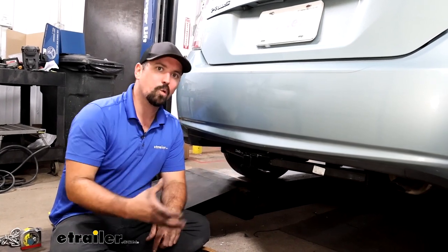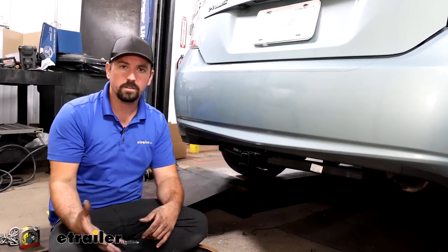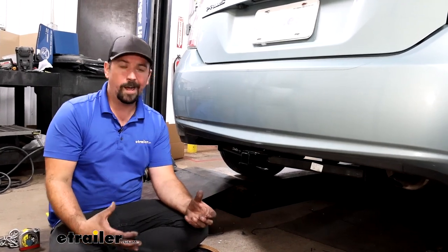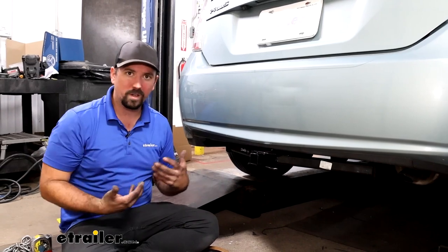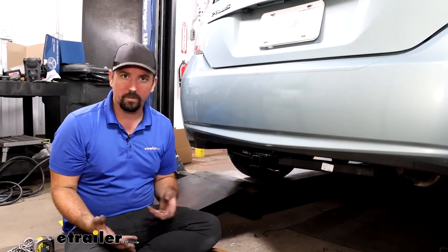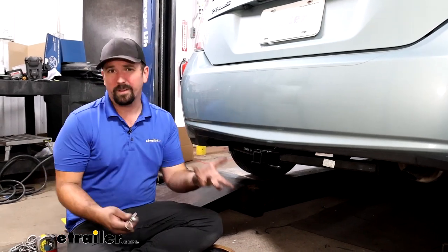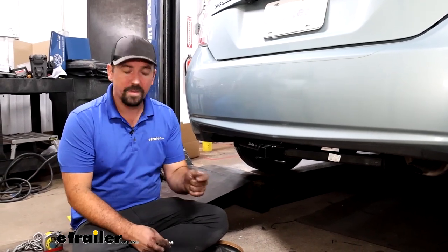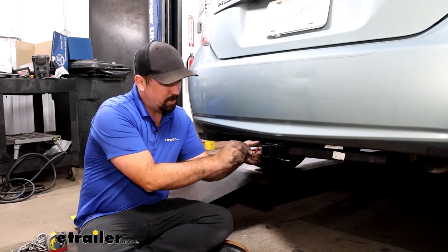This being an inch-and-a-quarter receiver means you are going to be a little bit limited when it comes to bike racks, cargo carriers, or ball mounts because it is a Class 1 — that's kind of the nature of it. I have one on my own vehicle and it hasn't stopped me from putting cargo carriers or bike racks on, so don't let that deter you as there's not really a whole lot of other options for this vehicle.